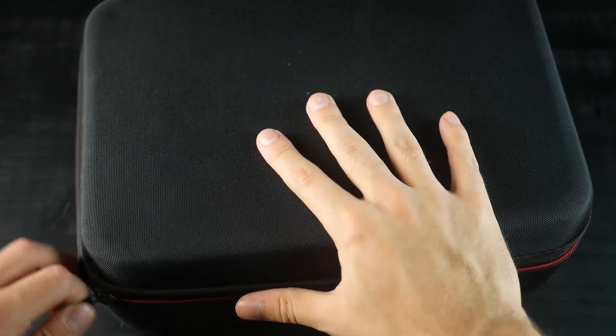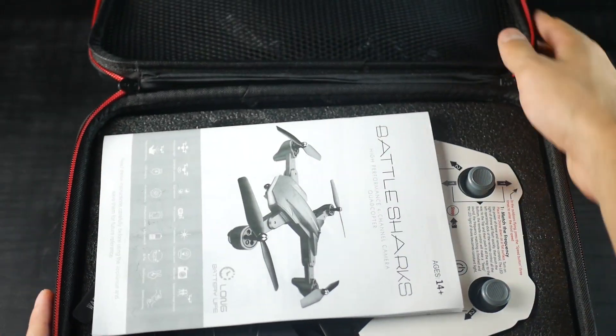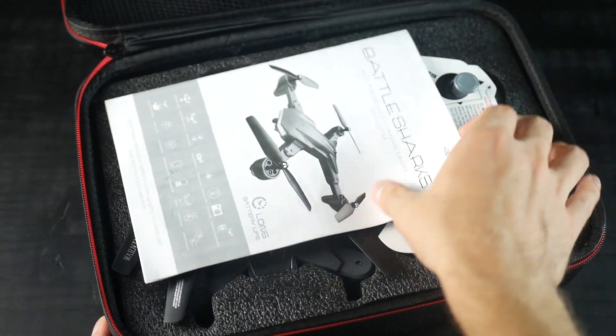First of all, I bought it in this carrying case which is quite amazing for the price. Most toy drones come in cheap flimsy boxes that you'd rather throw away than keep around. If you're interested in this drone, don't forget to check the price in the description.